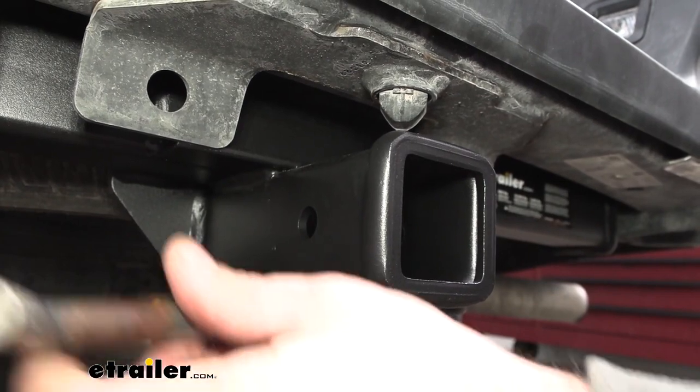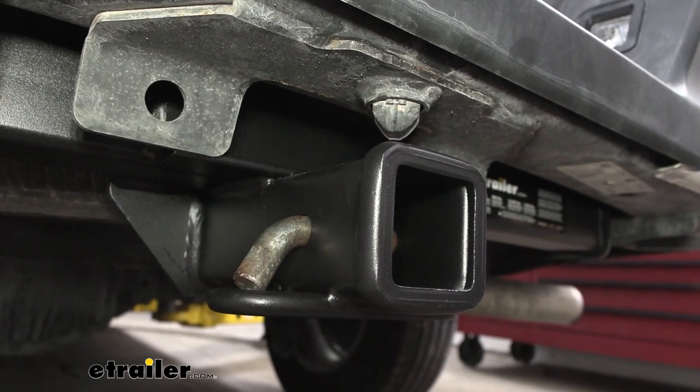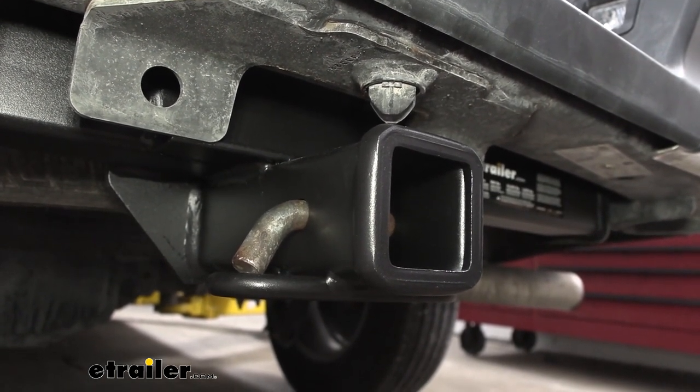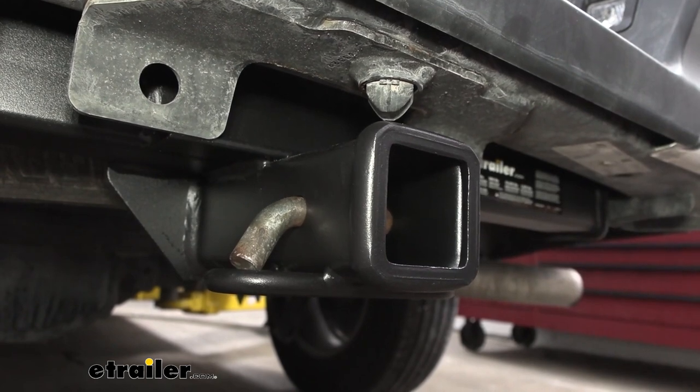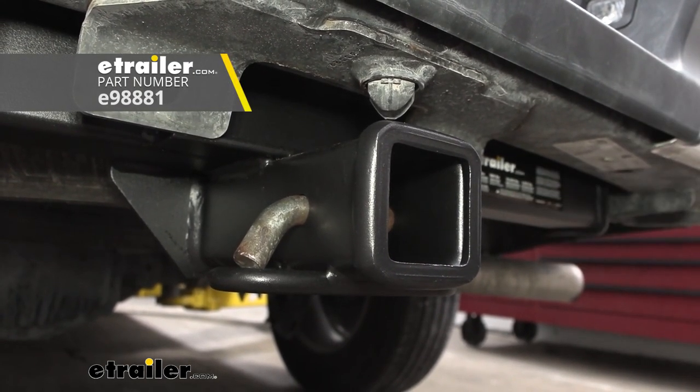When loading up your accessories, you're going to need a 5/8" pin and clip, as it does not come with the hitch — a lot of times your accessories will come with those when you pick those up. If you plan on leaving your accessories or your ball mount in place, you might want to look at a locking pin and clip, so you can lock that in place and know that no one's going to walk away with those accessories.